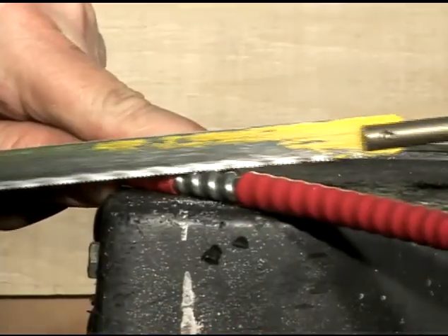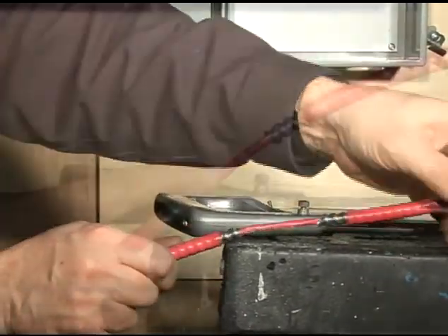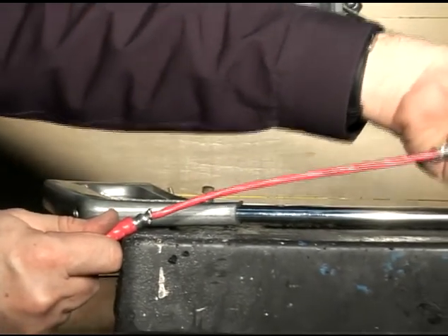Using a saw, we then carefully cut the metallic armor at a 45 degree angle. After verifying that the inner jacket has not been damaged during the process, we then remove the metallic armor.